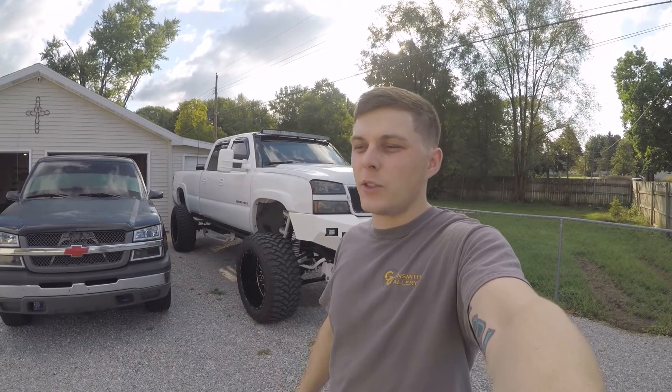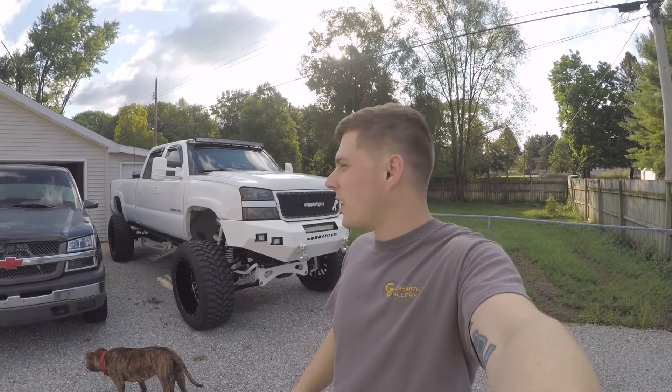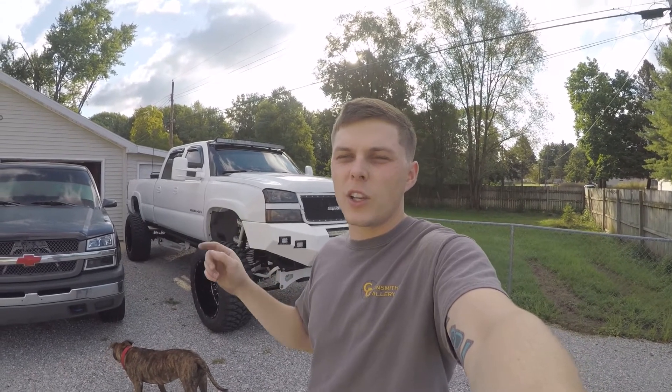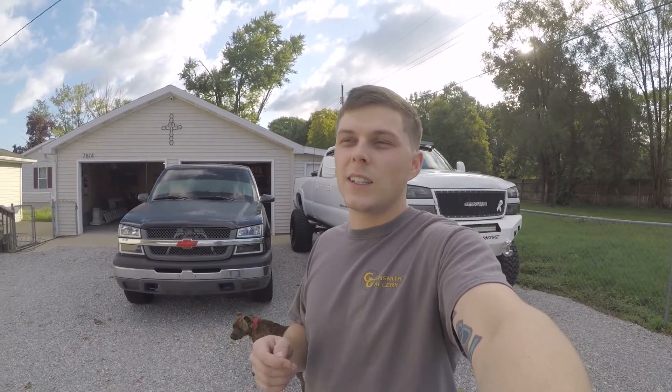I'm super happy for today's video so I hope you guys enjoy. Future plans — as of right now I'm not going to do too much with Betty White just because I'm tired of working on her, but we are going to put a new tire tailgate on so that's going to hold our spare tire. We also got new taillights to put on and we just put on the third brake light.